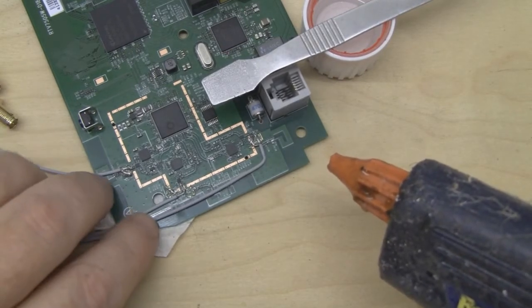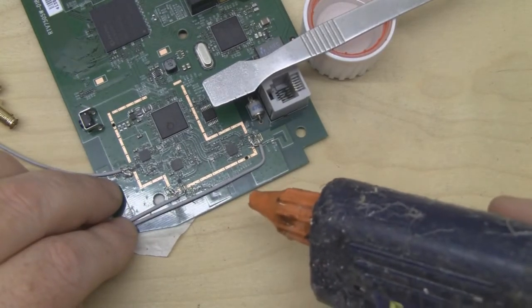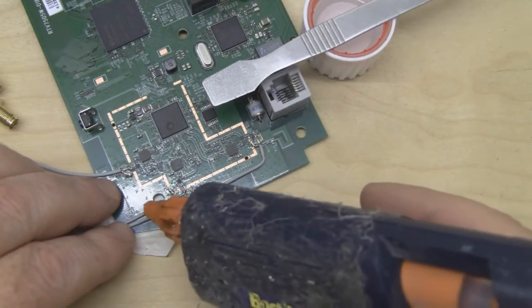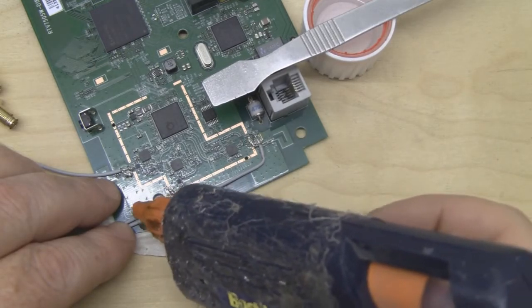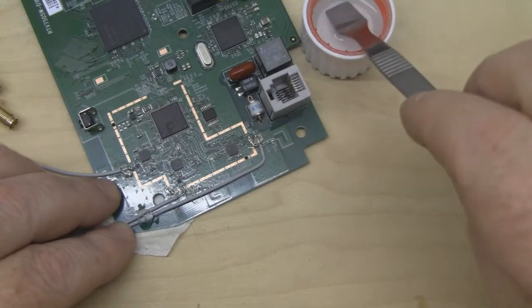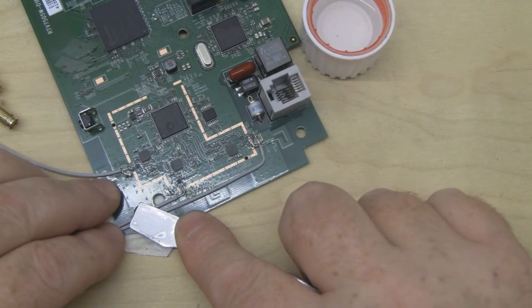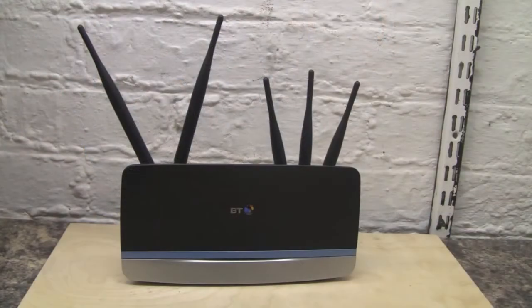I'm replacing the masking tape strain relief with hot glue, which is a neater technique. I put a little bit of hot glue over the wires, then take a metal spudger, dip it in a little rubbing alcohol, press down over the hot glue for a few seconds, take it off — and you get a much neater job.